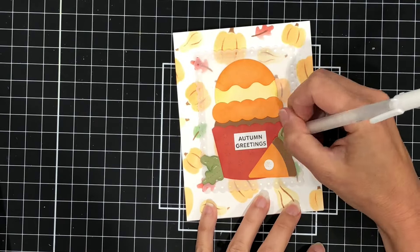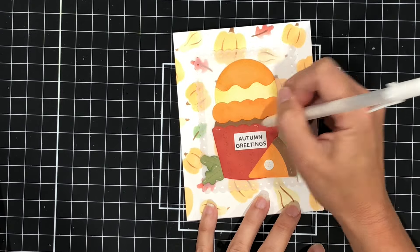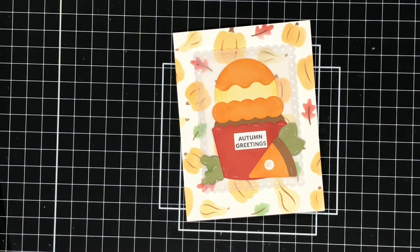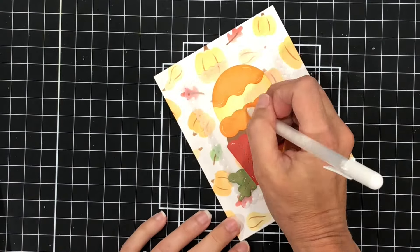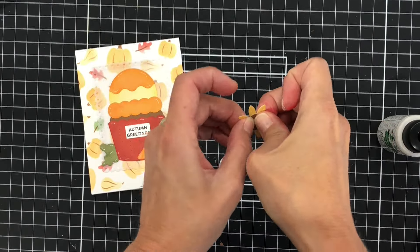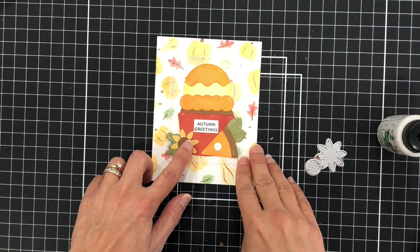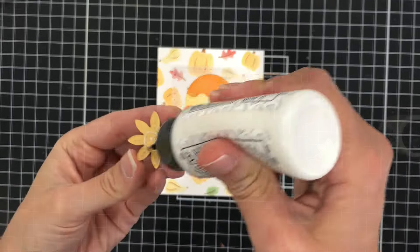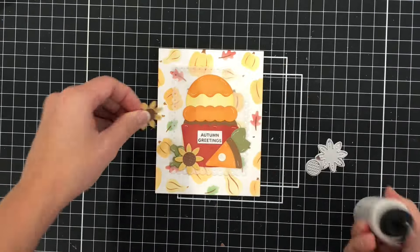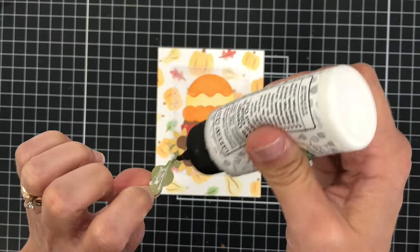I used a white gel pen to add some white accents to my die cuts. As I looked more at this card I felt like something was missing, so I went back to the die set and found the sunflower die, which is super easy to put together — just add the center to the petals. I created one sunflower and then a second one and I'm going to add both of them to the left side of that cupcake. I just think that steps this card up a little bit more.